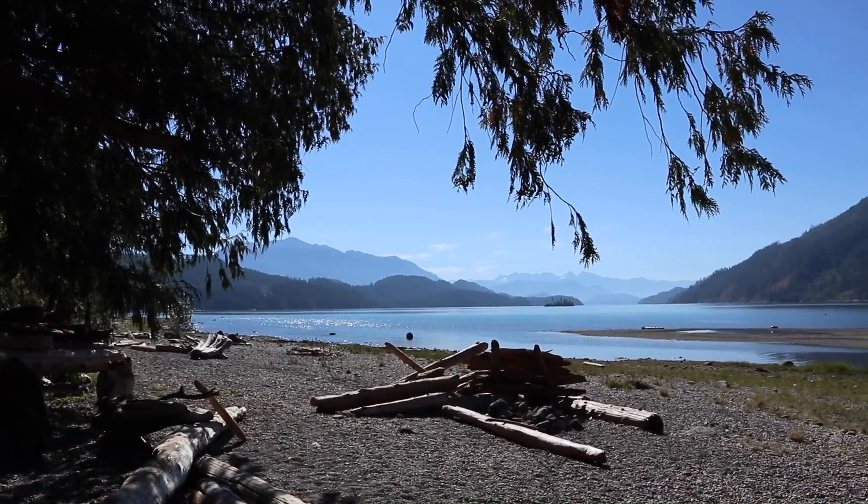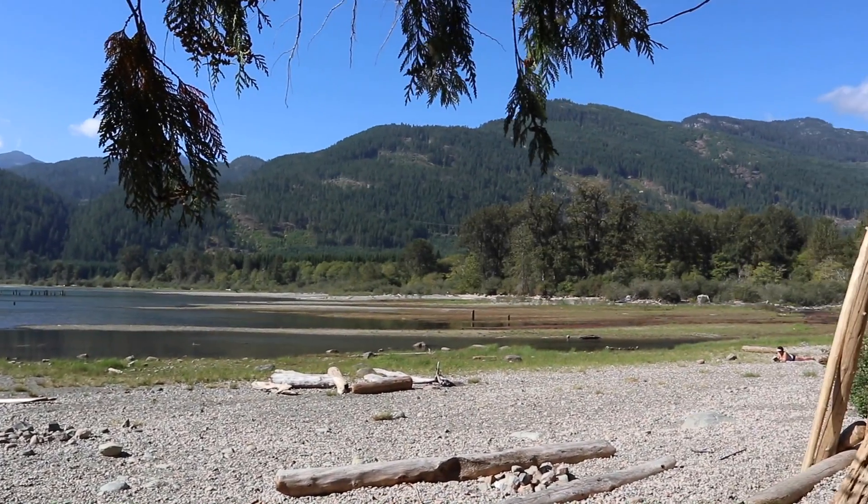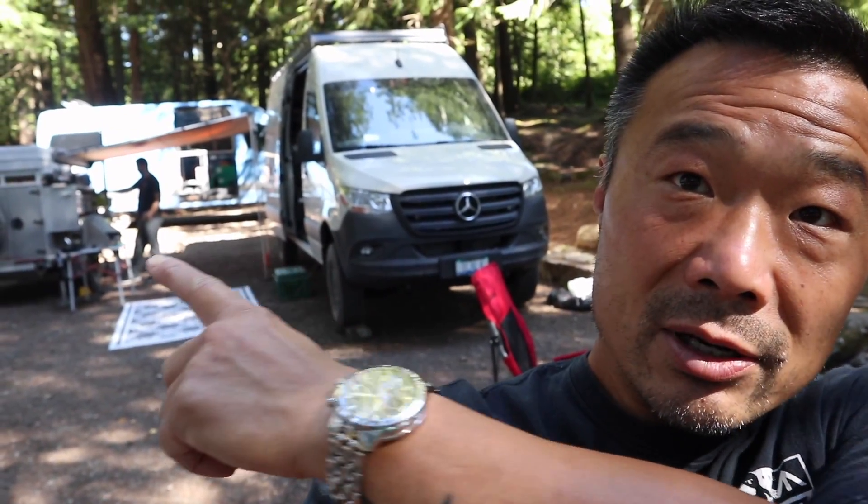Hello everyone, welcome back to the channel. We're back here at 20 Mile Bay at Harrison Lake. I won't showcase the campground too much because that was done in a previous video. Daisy and Maggie are in the bush goofing around hunting for chipmunks. I thought we'd showcase a few new things happening to our rigs. Auto had his new van out and I told you guys I'd showcase a little bit about it, so let's get into it. Alex is here with his new van and his old trailer.